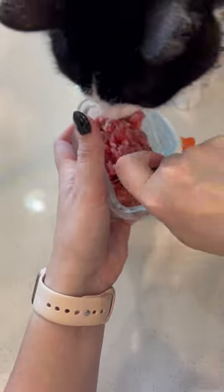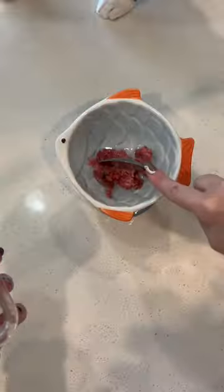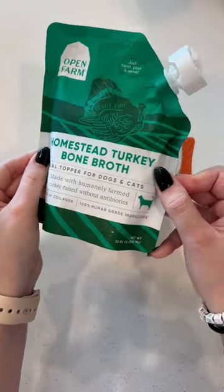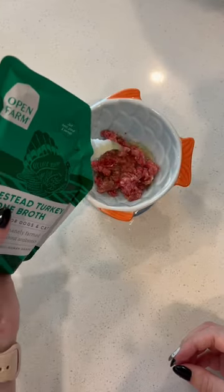In the meantime, for her base we're using Bobcat Raw and rabbit. This is one of her favorite bases. It is still kind of frozen, but we're gonna add some of this turkey bone broth from Open Farm and it should be thawed by the time we're done with everything else.